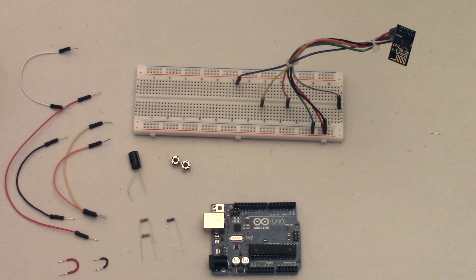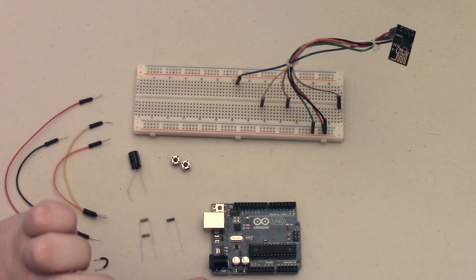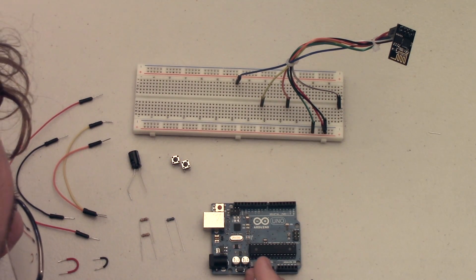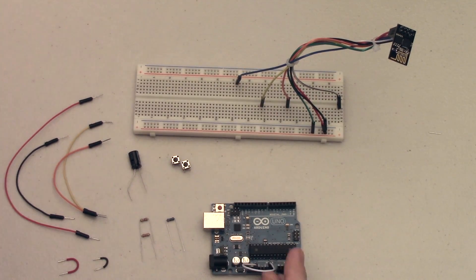In order to upload programs to the ESP module without having to remove the Arduino chip we need to somehow disable it, and the easiest way to do that is to take a jumper wire and connect the reset pin to ground. This will make sure that any information sent through the Arduino will bypass the main CPU chip, allowing us to talk directly to the ESP module.